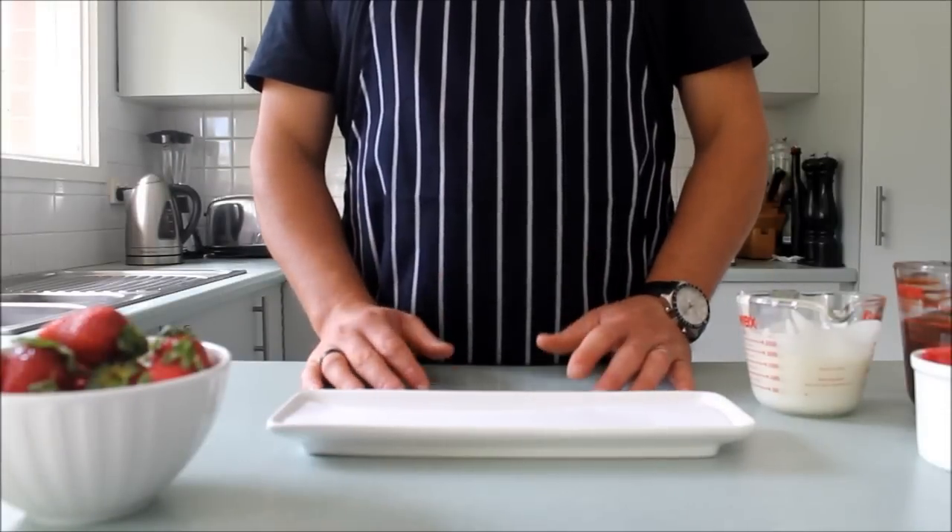Hi, I'm Matt from EcoCreations. I'm here today to show you how to do some chocolate dipped strawberries — make lovely gifts for Valentine's Day. You can use them to decorate birthday cakes and you can also use them to serve at tea and coffee after a lovely meal. All right, so let's get started.